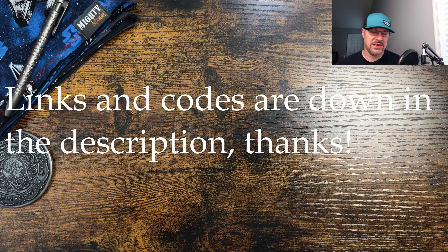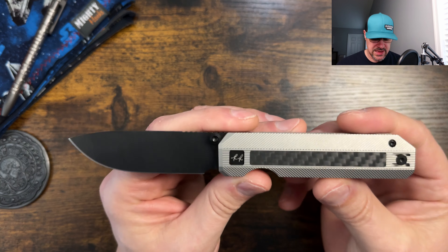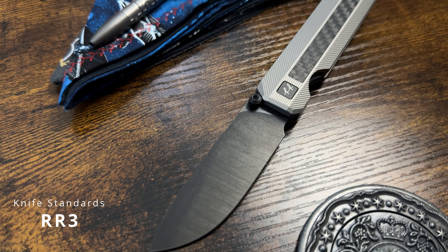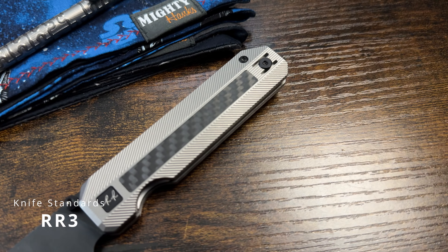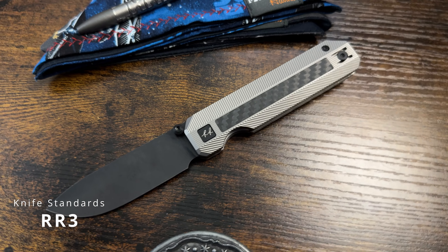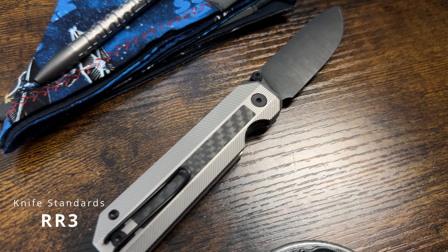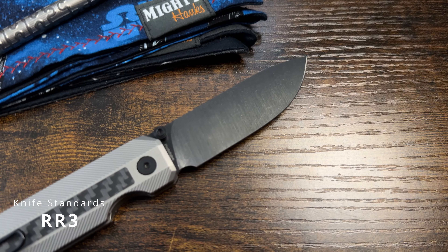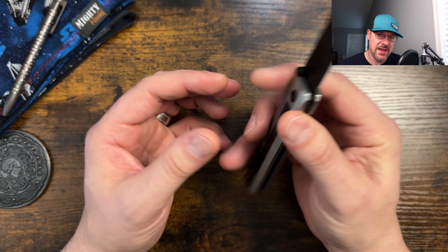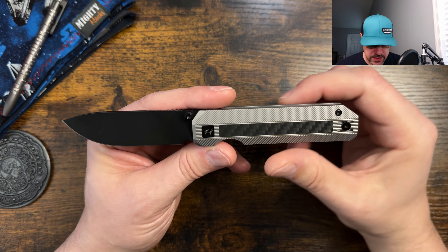All right, what are we doing today? We are checking out a prototype from a maker that I've actually never gotten the opportunity to review before. This one is coming from Knife Standards and it is the RR3, coming from Knife Standards for me to check out. It is a prototype, so we're going to be a little limited on some of the stuff that we would usually check on here, and I'll make sure that I cover all the details that he included with this particular review sample.